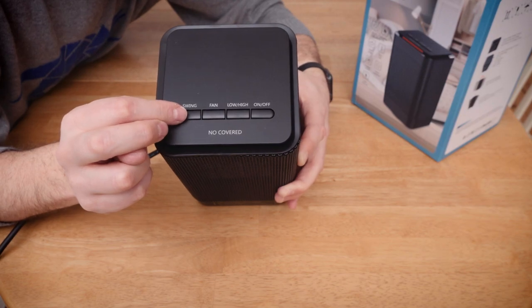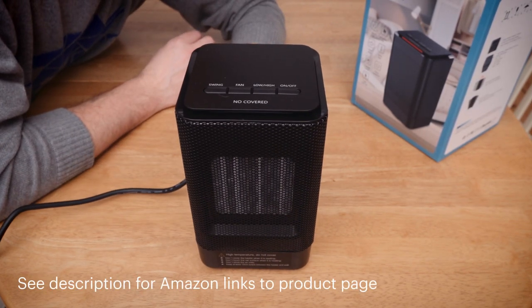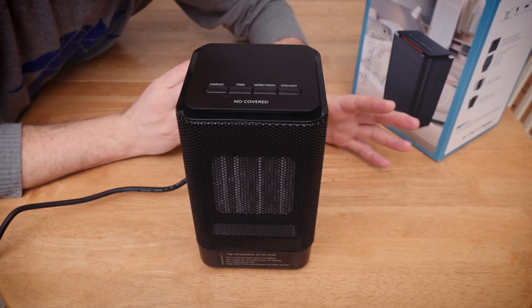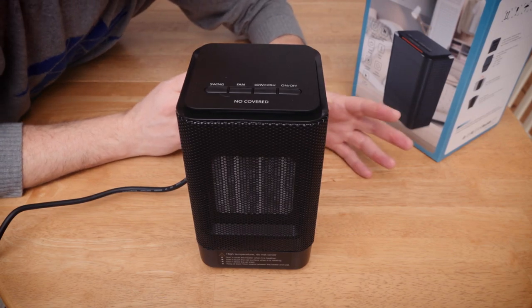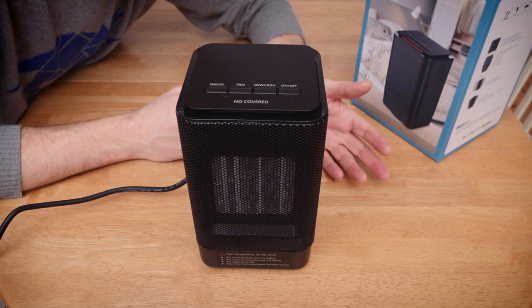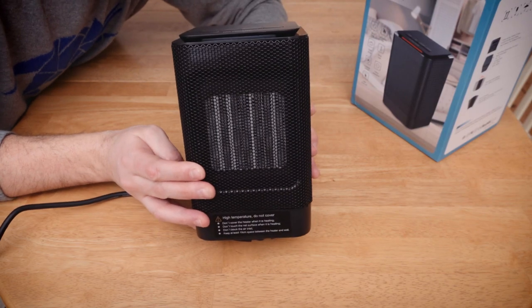And then we have a swing function. This is about 20 quid, so I wasn't expecting any kind of miraculous device. But does it work? Yes, it does, pretty much. It actually does a pretty good job of heating the room I'm in now. If you shut the door, leave it on for a few minutes and come back in, it's a marked difference in the heat of the room. So yes, this little thing can heat a room. It's fine.